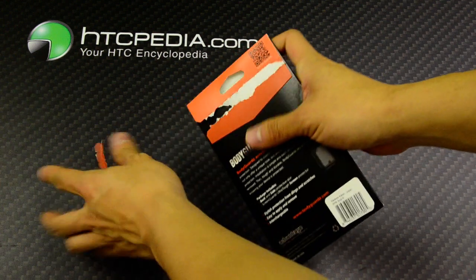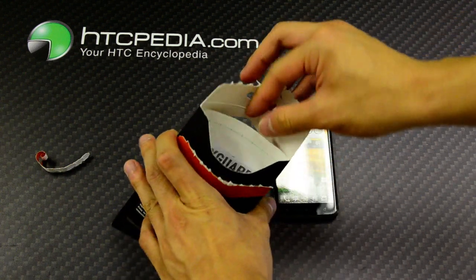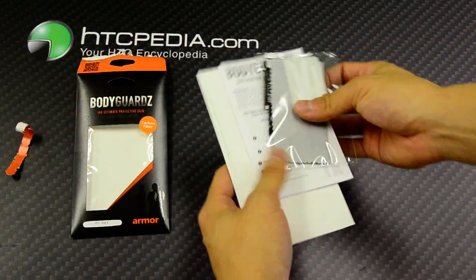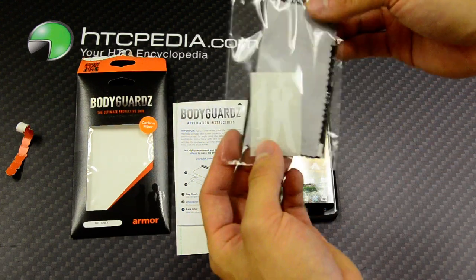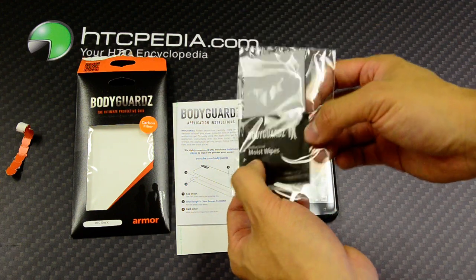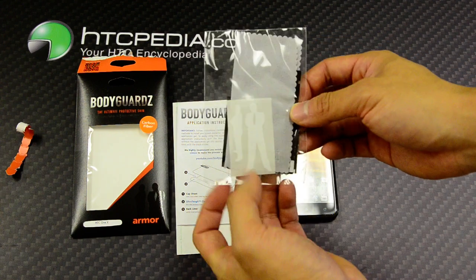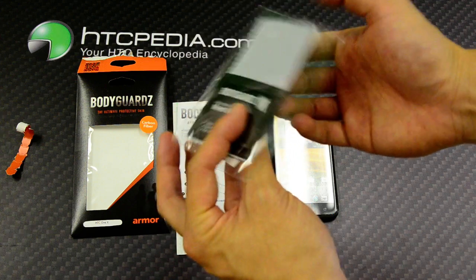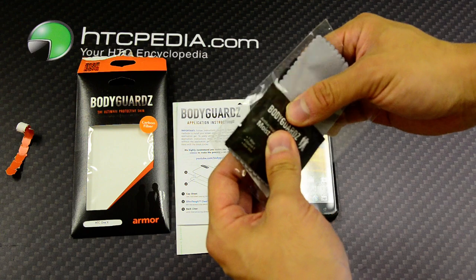Just tear this thing up. Take a look on the inside, see what they have. First off, we see that there is this little plastic sleeve which includes anti-bacterial moist wipes — this is probably to clean off your hands — a screen wipe, microfiber most likely, some stickers, and one application gel on the inside.